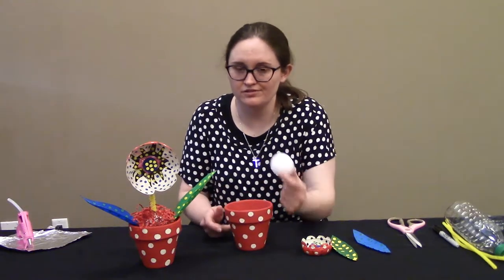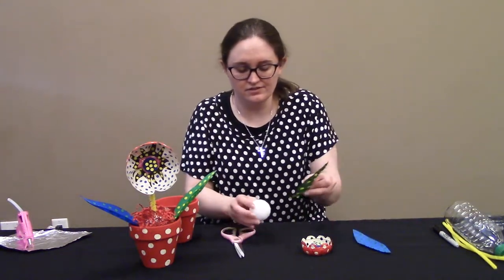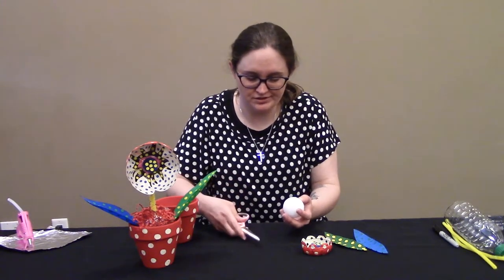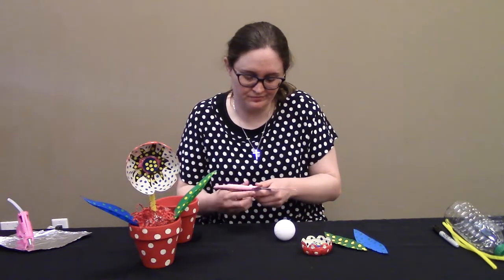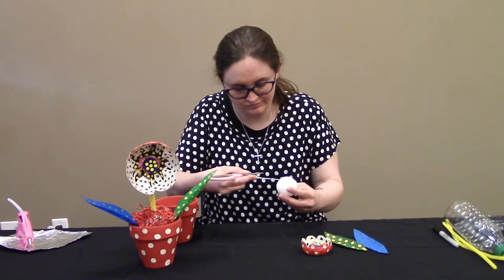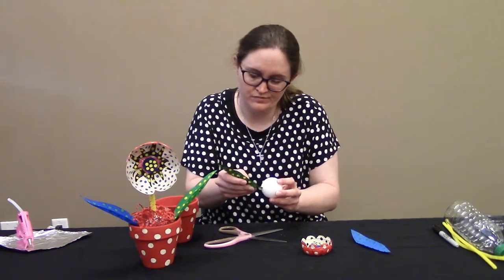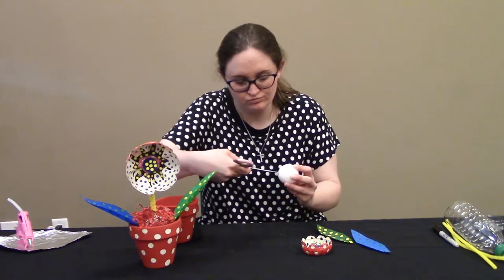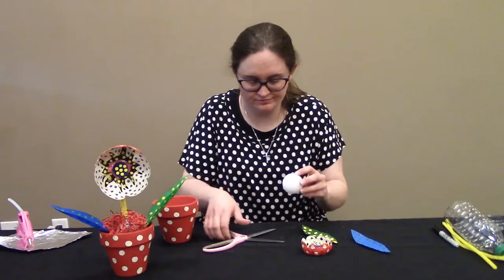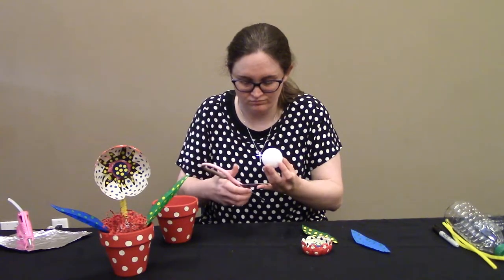We have our base — we have our styrofoam ball, but I haven't glued it yet because the leaves are going to have to go in the sides. So I'm going to poke little holes where I want the leaves to go. You can use scissors — just be careful, don't hurt yourself. Use the sharp end of a scissor carefully and just poke into the side. You want a good enough hole that the leaf is going to have a good anchor — a little bit deeper or wider. Do the same thing to the other side.